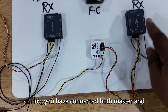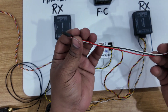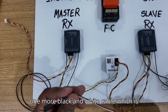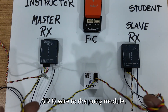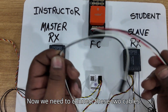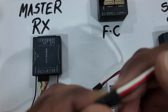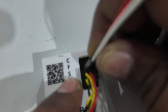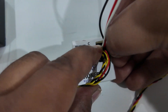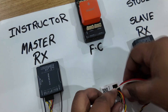Now you have connected both master and slave signal wires to the buddy module. This buddy module comes with two more cables — this is a signal cable, and it also comes with a black and white auxiliary cable. We have connected master and slave wires to the buddy module. Now we need to connect these two cables. The white wire is the signal wire and black is the ground wire, so I'll be connecting this at the F port. I plugged it in — make sure it is tight enough.